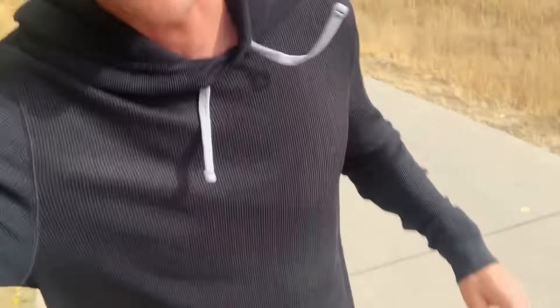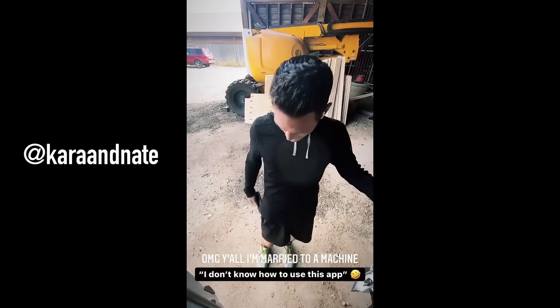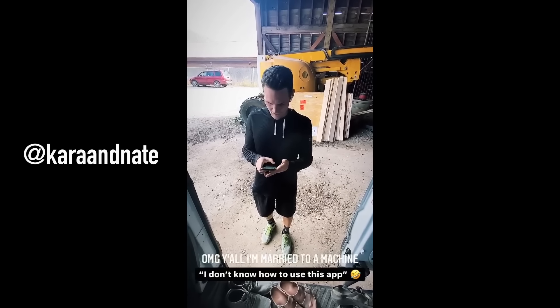Last mile. My quads feel like there's razor blades inside of them, and I'm pretty sure they're not actually running anymore — I'm just moving my body in this motion that looks like I'm running but I'm going at a walking pace. But I haven't stopped and I'm almost done. Did you do it? 13.1 miles without stopping! How long did it take? I don't know how to use this app.